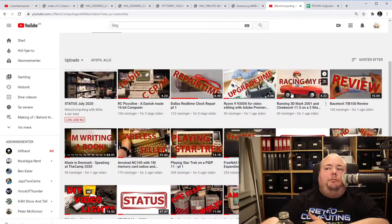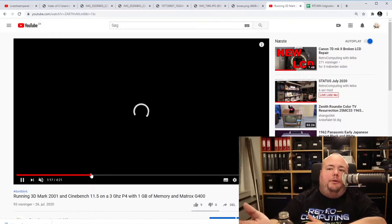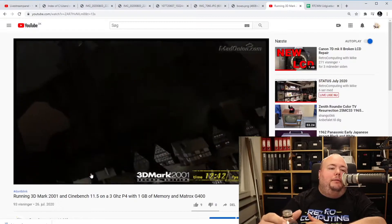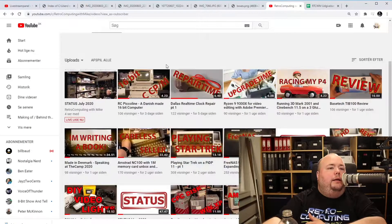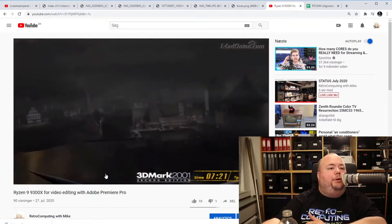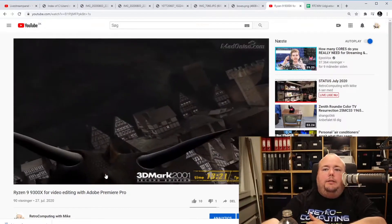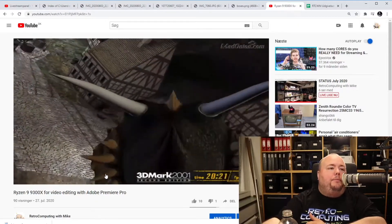I did some benchmarks on an old Pentium 4 because I thought it was fun — basically running the old 3DMark 2001 benchmark. I recorded it on an old Pentium 4 with a Matrox G400 card, which looks terrible. Then a couple of days later I did the same thing on my new machine. It's way better on my screen at least.